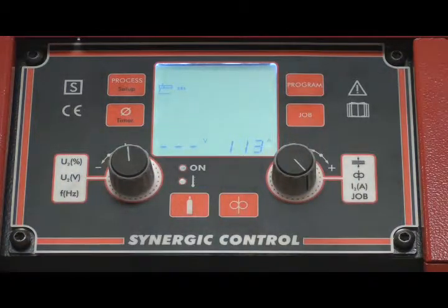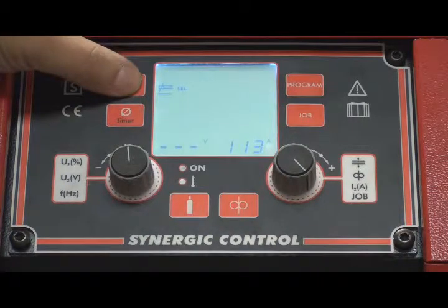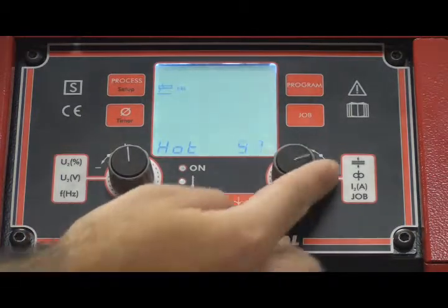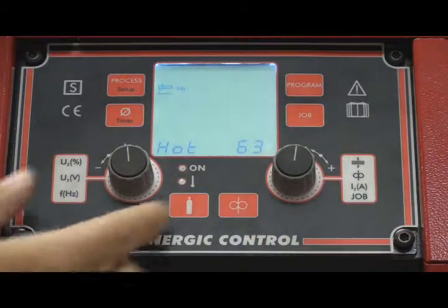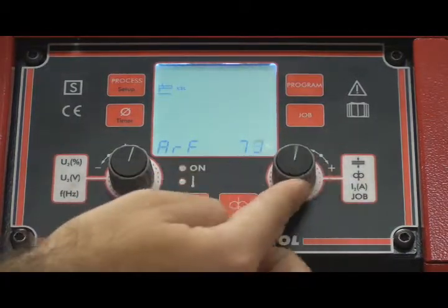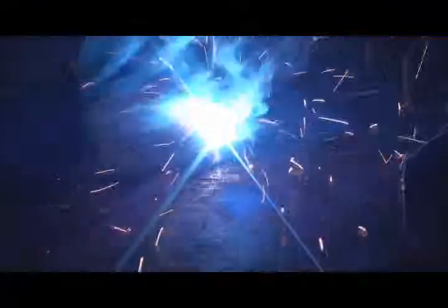We can adjust the arc striking by maintaining the process button. We increase or decrease the regulation with the right-hand potentiometer. By turning it to the left we change to arc reinforcement, and turning it to the right adjusts the parameter and adds current.